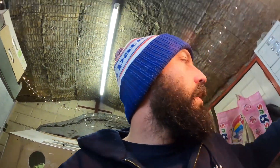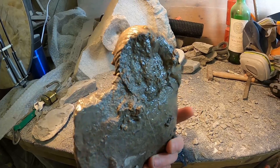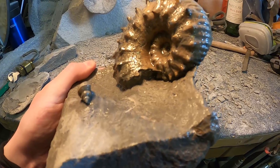Before I get on and clean that with the abrasive, I'm going to show you the ammonite I finished when I was too lazy to film. I've got to wet it - makes it look better. So here it is on my messy workbench. It's got a tiny, cool little gastropod there - really nice.